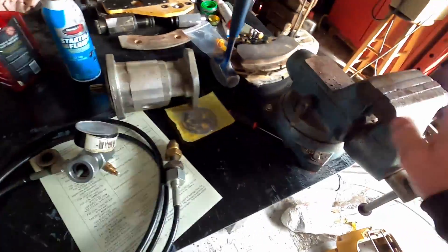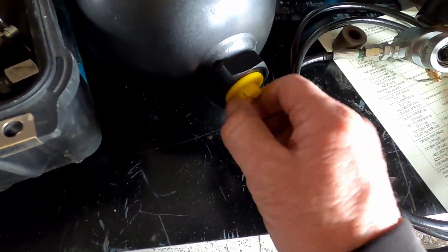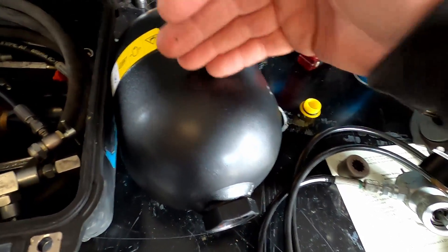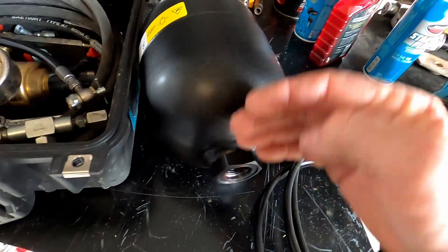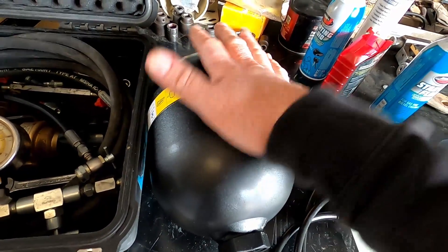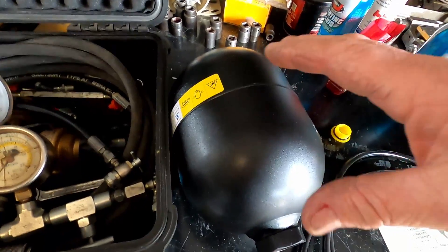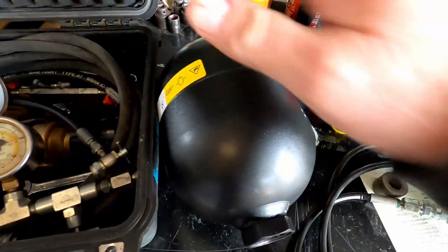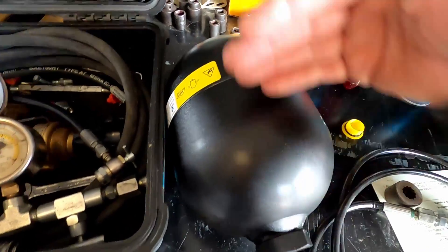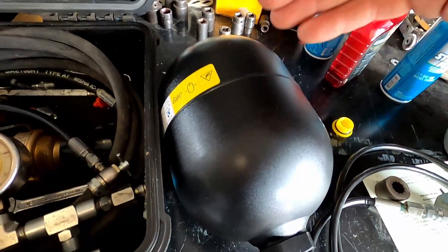I'm going to put the accumulator in my vise. I take the bottom plug out — there's a yellow plug on the oil side, the side where oil flows in and out — just so it doesn't trap the piston or diaphragm inside from flowing all the way down. They do come with a few pounds of nitrogen in them, and I always purge what's in there. Nitrogen is dry so it prevents moisture and rust, but I still take this out so the diaphragm can free-float without building pressure on the oil side.